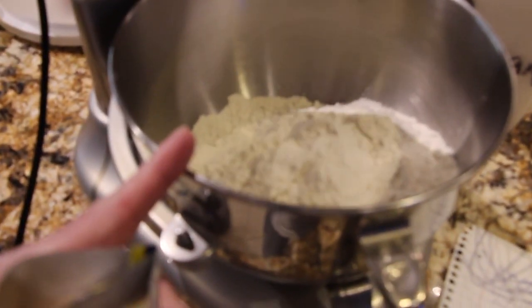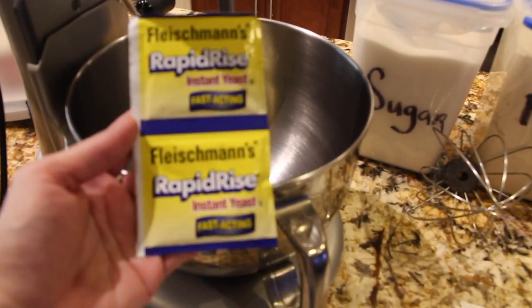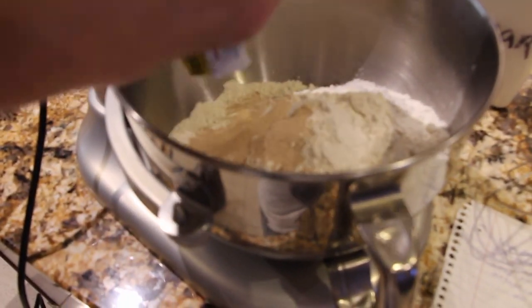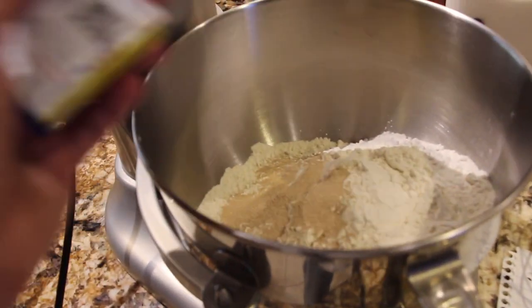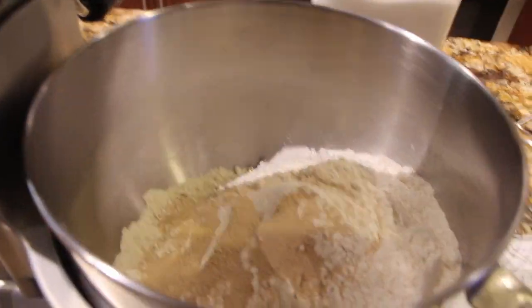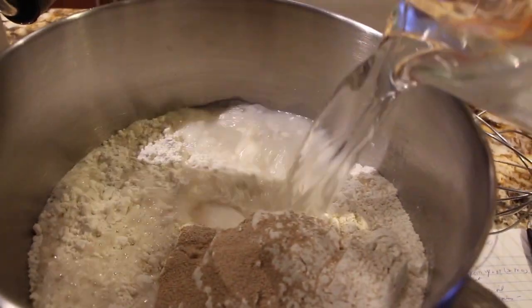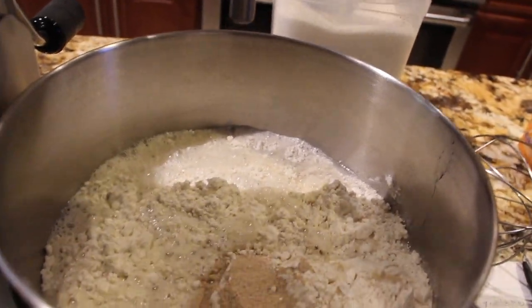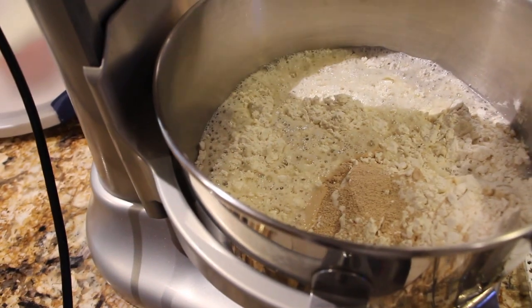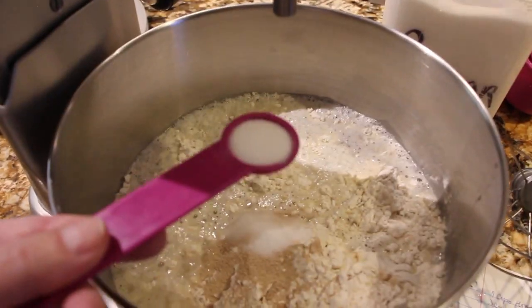I have seven cups of flour in my bowl and two packets of rapid rise yeast — place it in my bowl. To this I'll add three cups of water. Then I'll add three teaspoons of salt: one, two, and the third teaspoon.